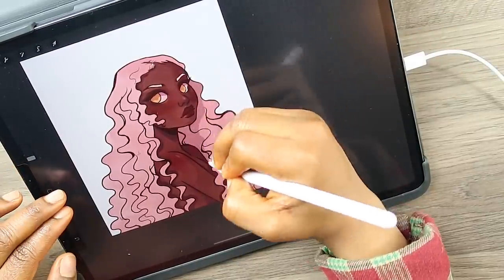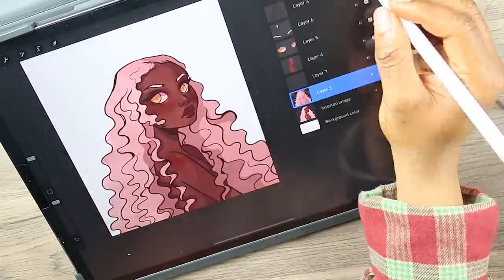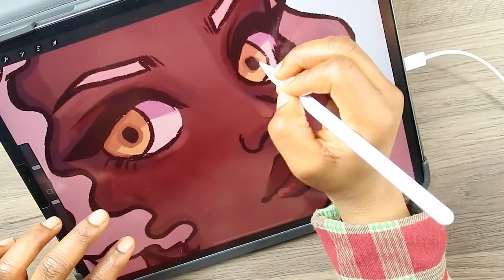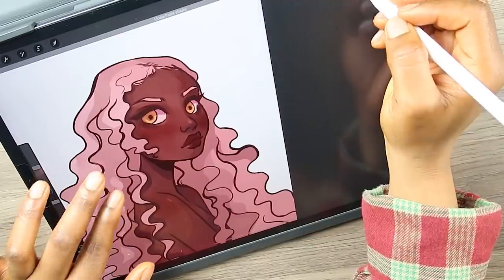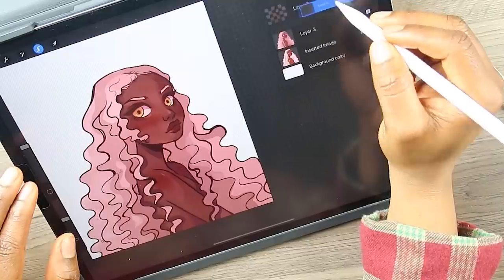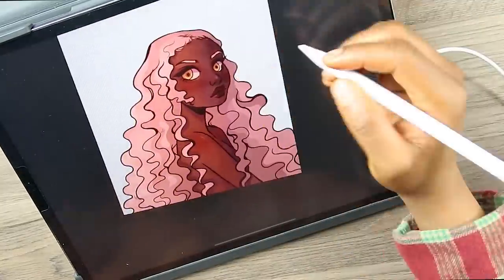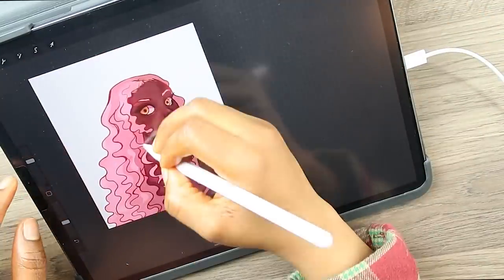So I'm moving on to the hair. I'm not really the biggest fan of the way I draw and even color hair digitally. I just feel like I haven't figured it out yet and it's something I've been pushing back because there are just so many ways to draw and color hair. I feel like I've actually figured it out when it comes to traditional art like using markers and watercolor, but digitally I'm still confused. It doesn't look awful but it could be better.